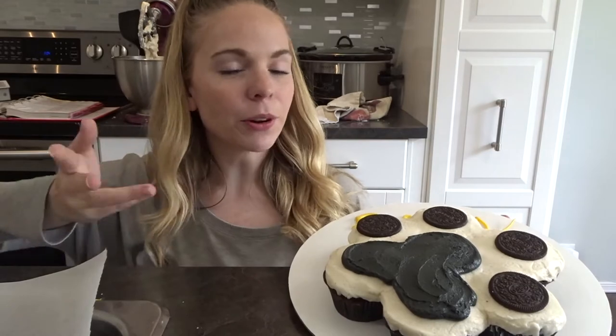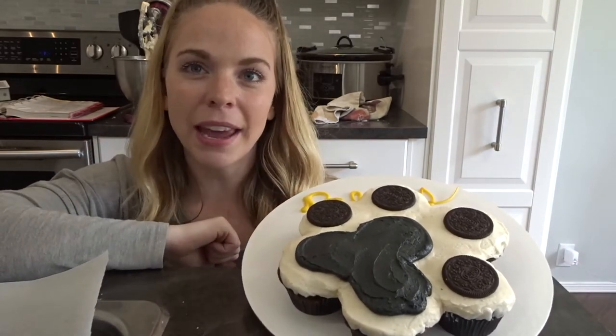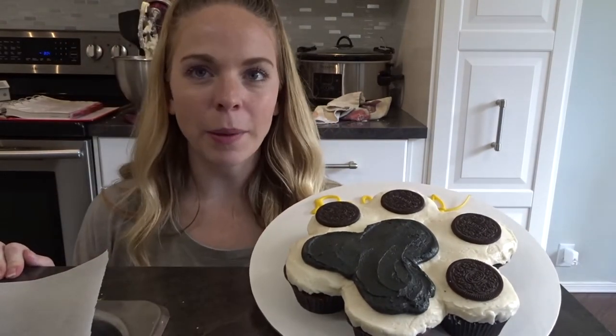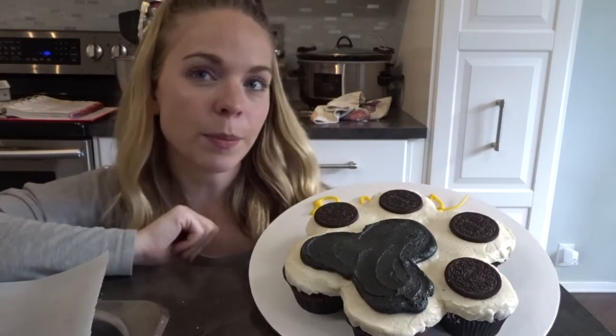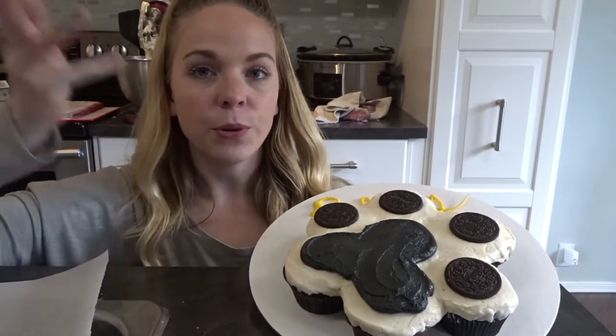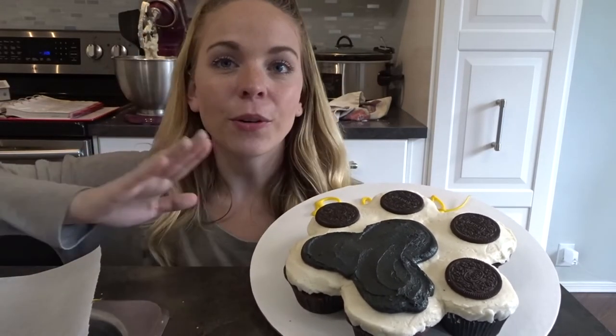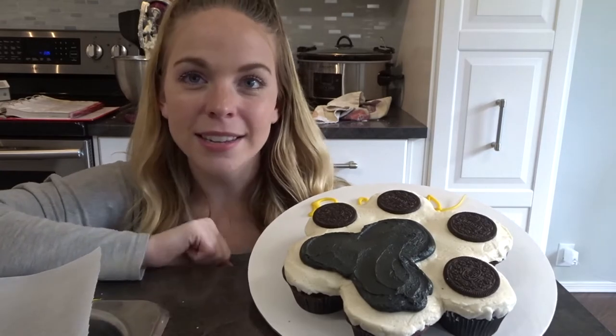In this video I'm going to show you how to make paw print pull apart cupcakes. It's actually quite easy to do. Pull apart cupcakes are great because they have the look of a cake but it's a lot easier than making a full cake, and you don't have to worry about cutting it up — people can just grab their cupcake and eat it. Each paw print requires seven cupcakes.